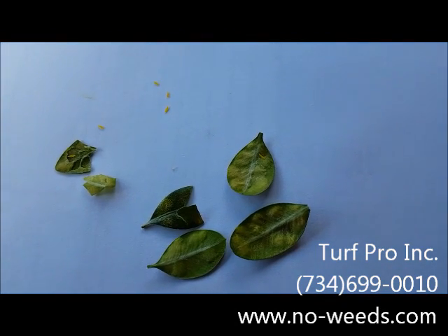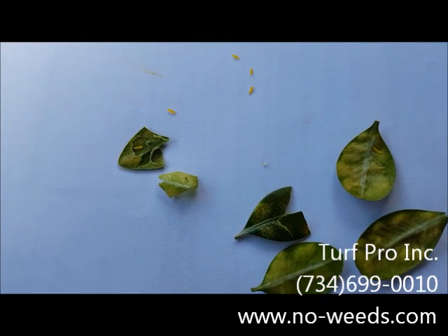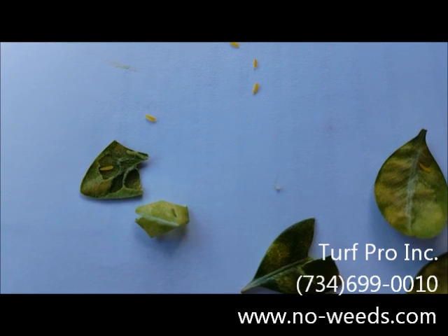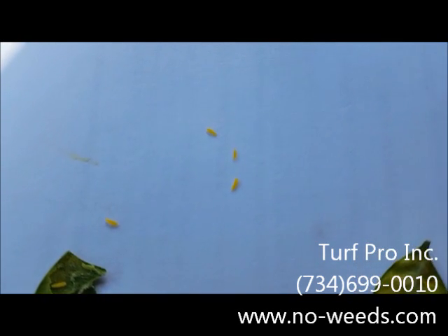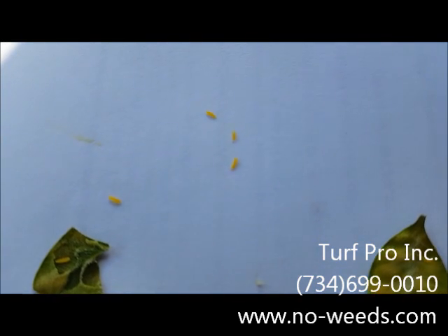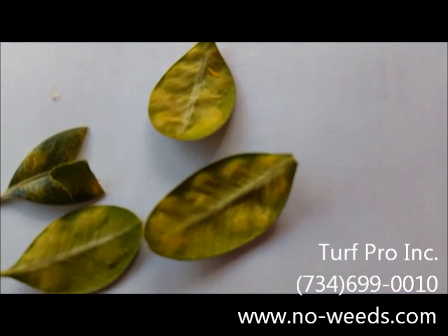Now taking a look at these leaves a little closer in the truck, you can see the spots on the back side of the leaves. I did split one of the leaves open to show that it's kind of hollow inside and to show you the actual insect inside there. Each one of these little orange or yellowish specks is actually a small worm — the actual boxwood leaf miner that tunnels inside the leaves. Each one of these spots is where an egg was laid.